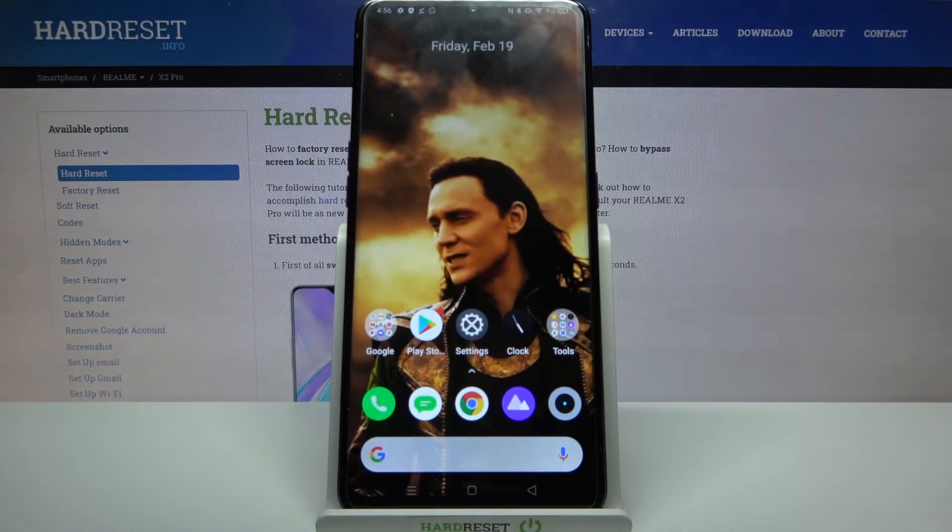Hi! In front of me is the Realme X2 Pro and today I would like to show you how you can set up screen lock on this device.